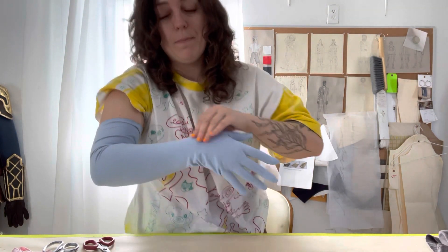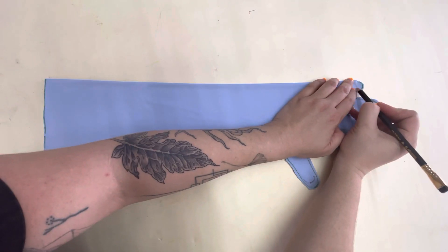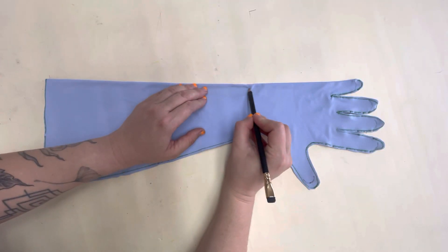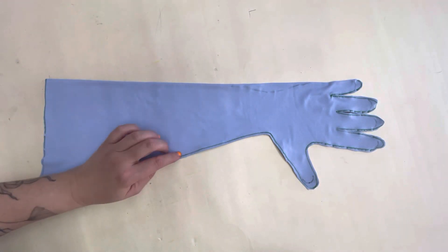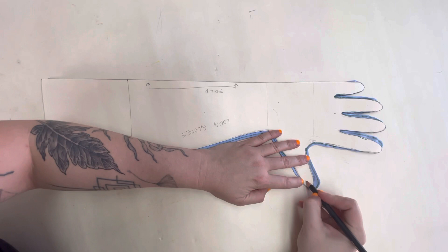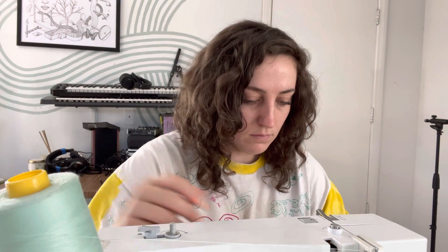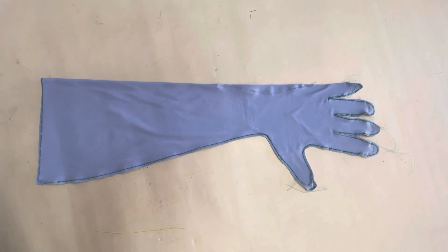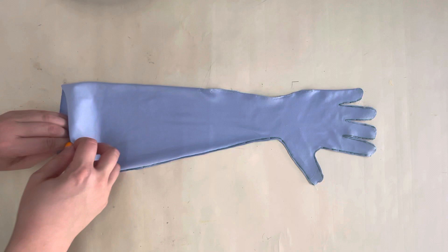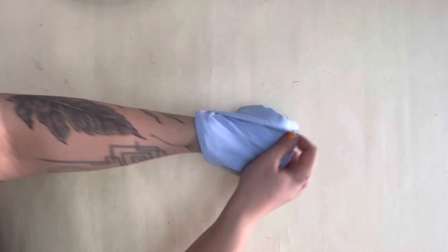I'm going to mark my alterations and transfer them to my flat pattern. I took in the width on the fold side of my wrist, but I actually recommend doing it on the other side to keep your fold line clean — I would change that decision if I had a time machine. Now transfer your markings to your paper pattern. Take your freshly marked piece back to your machine and stitch along those alteration lines. Once it's stitched, cut out the excess. I used an iron to lightly press the fingers as well.